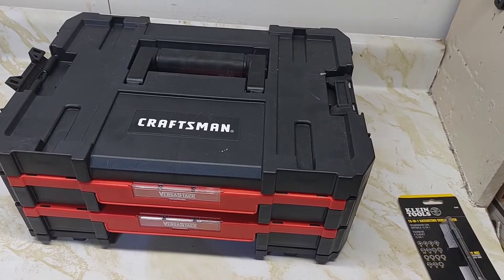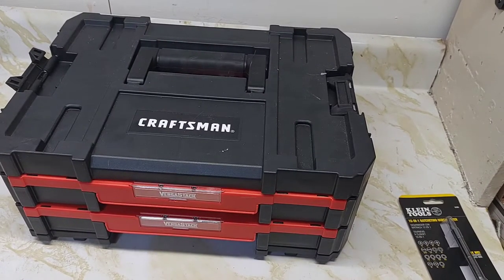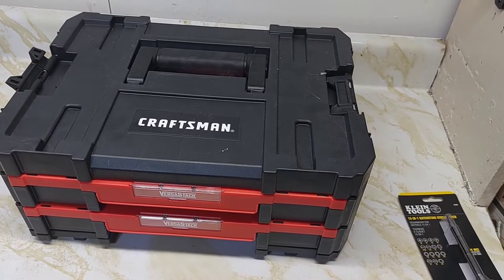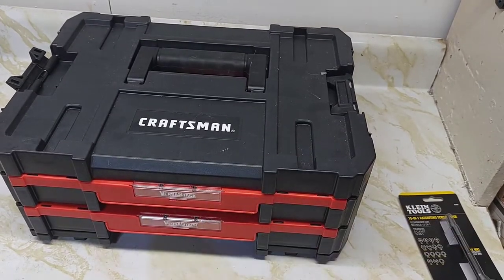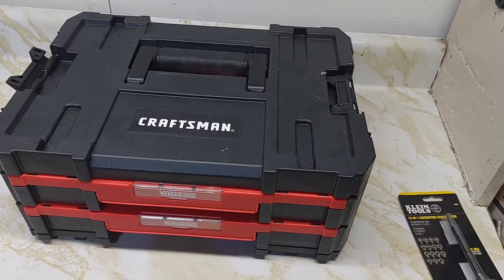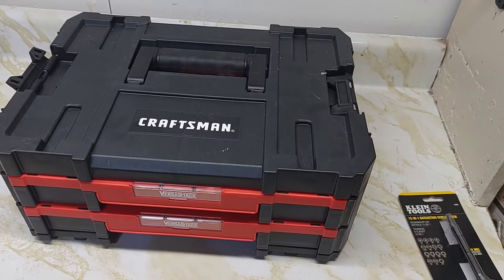Before we start our video on the Klein 15-in-1 ratcheting screwdriver, I'm going to answer a question from one of my posts on the Krasen VersaStack drawers. Somebody asked how do you remove the drawers completely on the VersaStack?